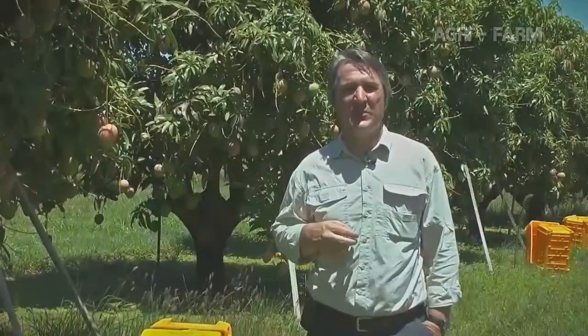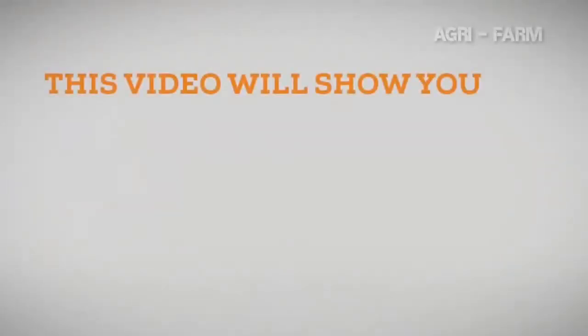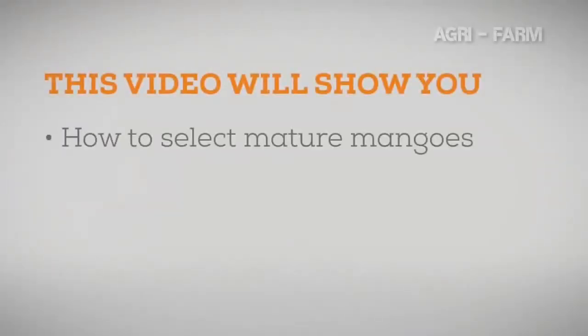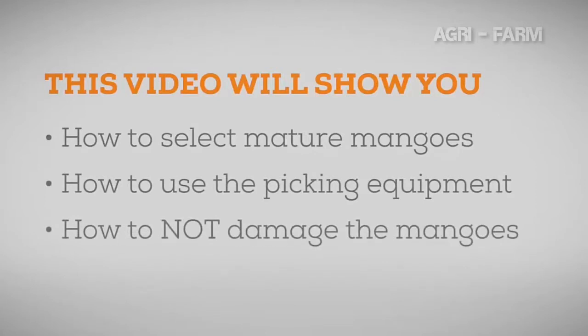The aim of this video is to teach you how to pick mango fruit correctly and learn the skills required. You'll learn how to select fruit that is mature and ready to harvest. You'll learn how to use the different equipment you will be using during the picking process. You'll understand how poor picking processes can significantly damage mango fruit, and you'll understand how to pick without injuring yourself or other pickers.